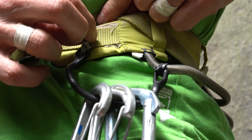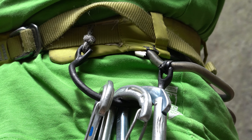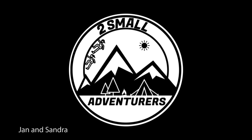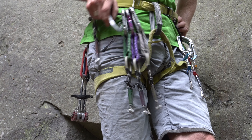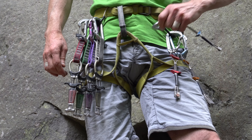I upgraded my harness to have two additional material loops for easy access of small tread climbing gear.